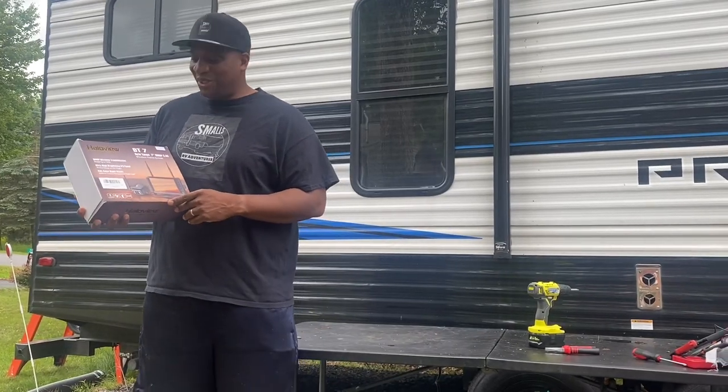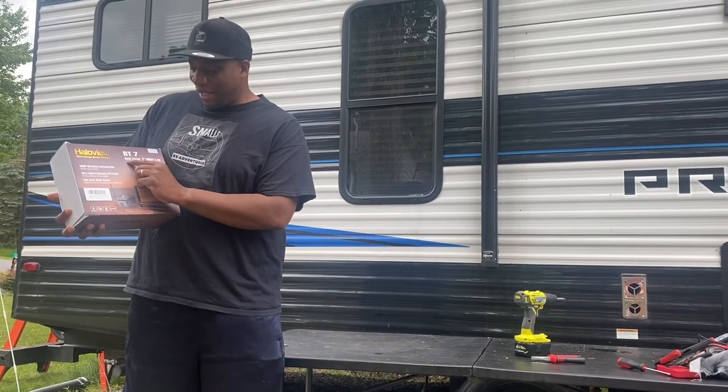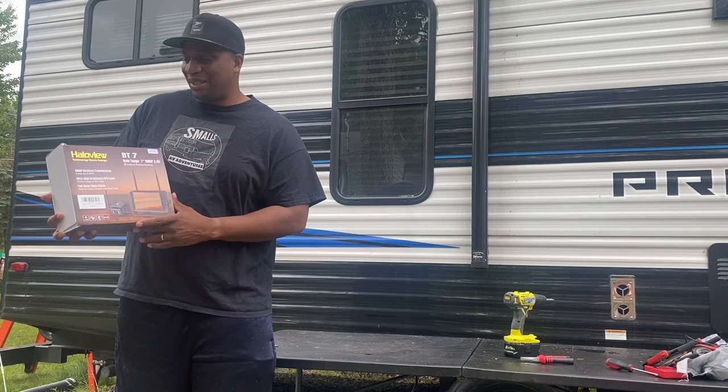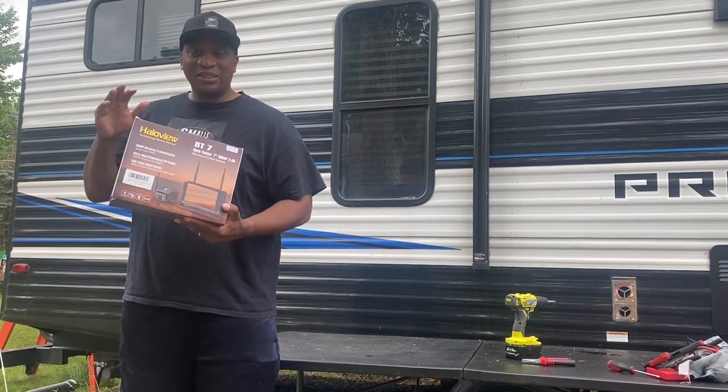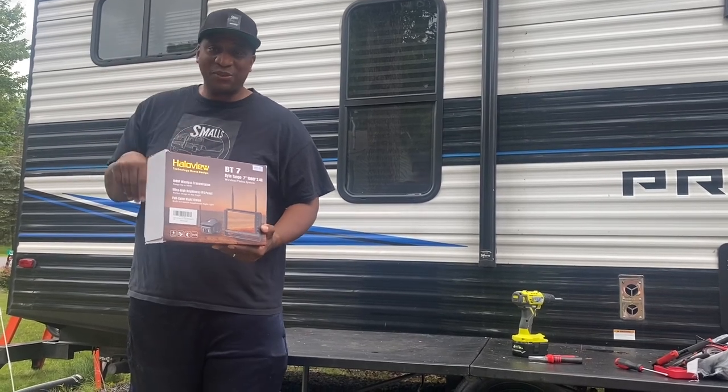Hey guys, welcome back to the Smalls RV Adventures. This week we're going to be installing the Halo View Bike Tango 7-inch 1080p camera, the BT-7. Again, this is from Halo View — they reached out and wanted to send me the camera. I'm going to install it on our camper. So let's get ready with this installation.